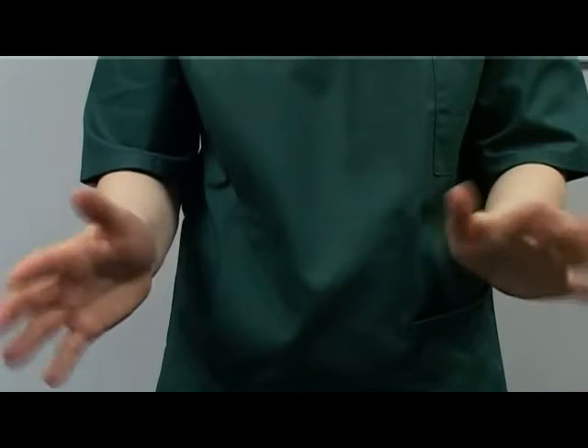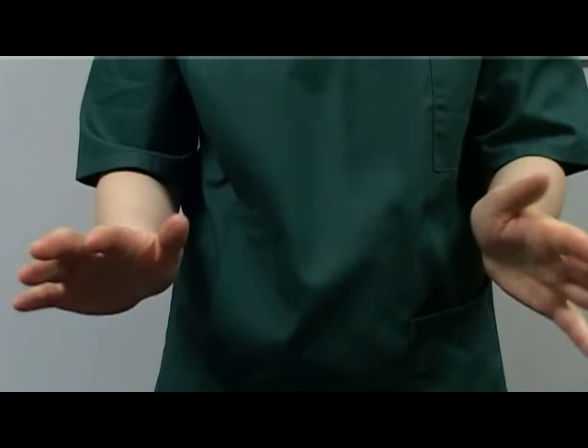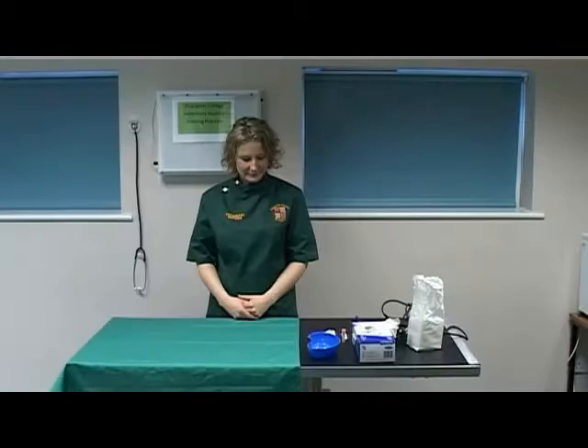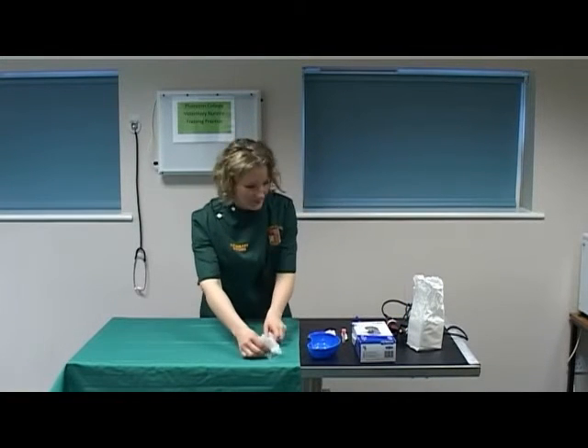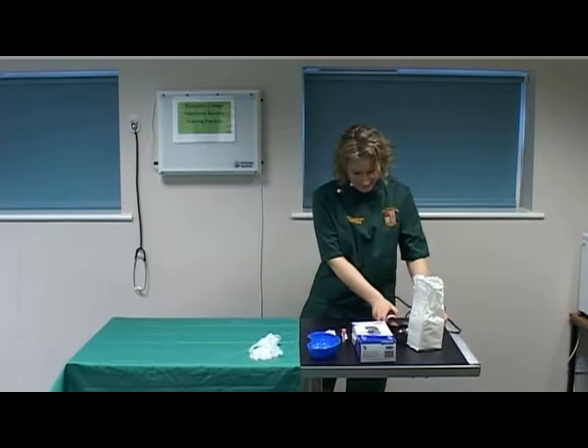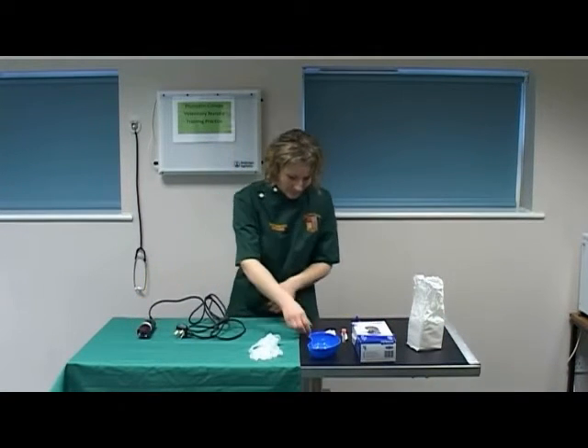Air dry the hands to ensure they are dry before selecting the equipment. You have now demonstrated an effective hand hygiene technique using the World Health Organisation method. Select a pair of gloves, select the clippers, select the clipper blades, a size 40.